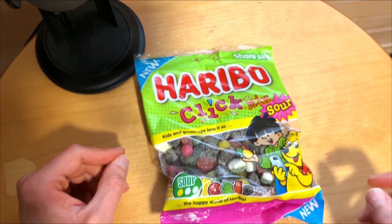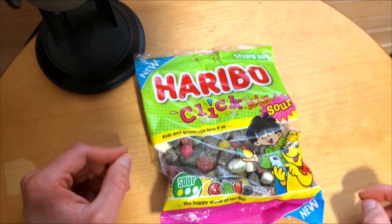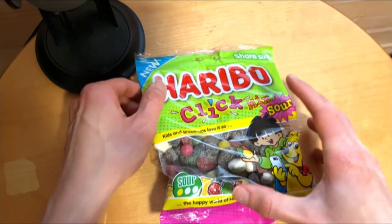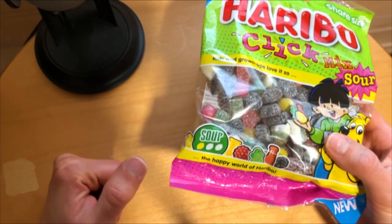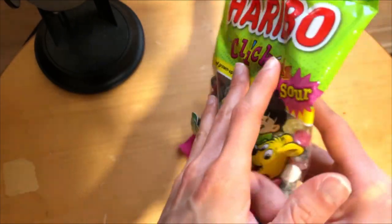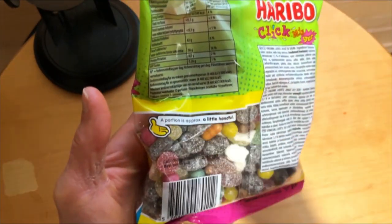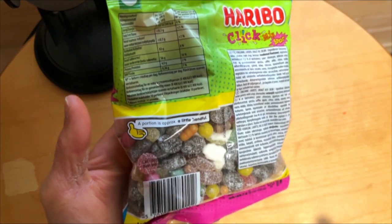The liquid squeals are usually a nice contrast from the other sour flavors. They describe this as a sour level 1, so this might be more suited to my taste palette. The recommended portion size is a small handful.